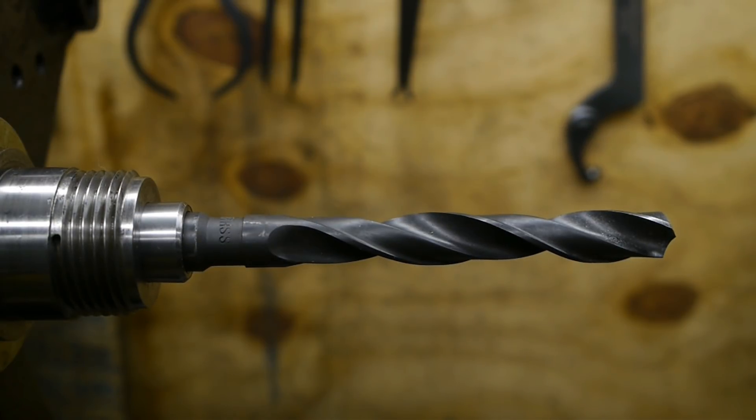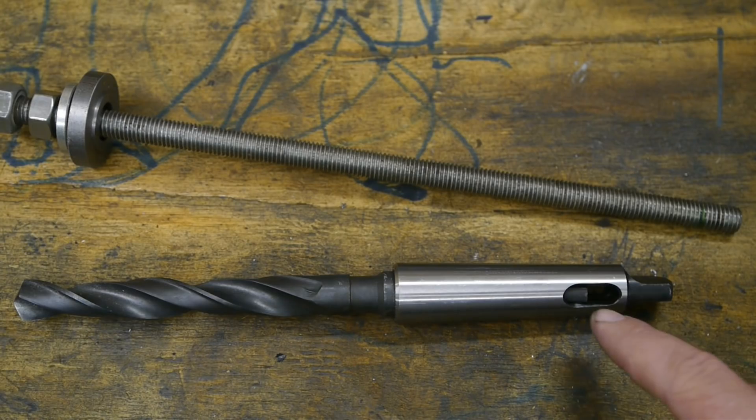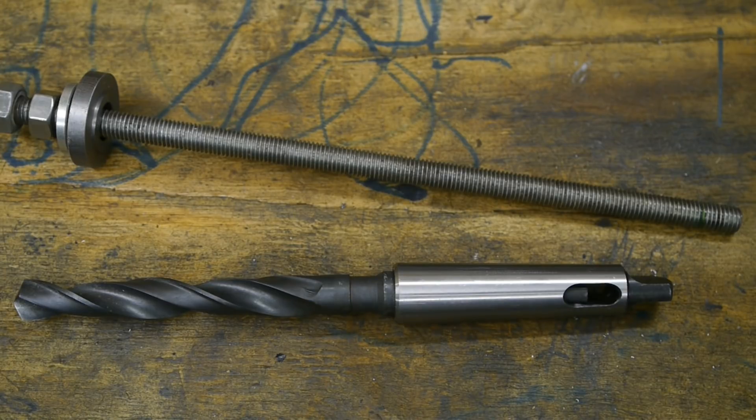Let's have a quick look and see if she runs true. That looks pretty good. I'll check the camera footage because it's really easy to spot runout on camera. With this tang and slot holding the drill bit in place, things are looking better.